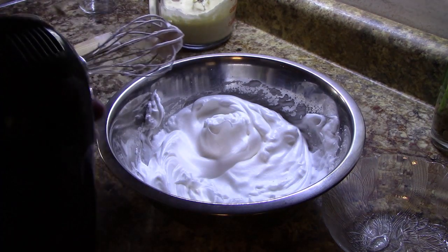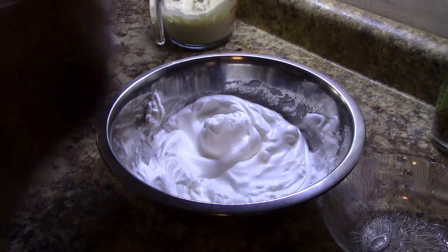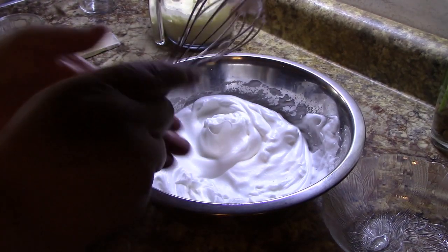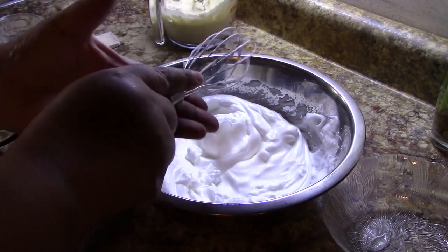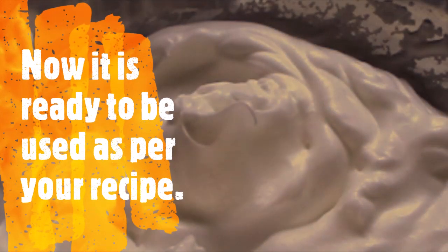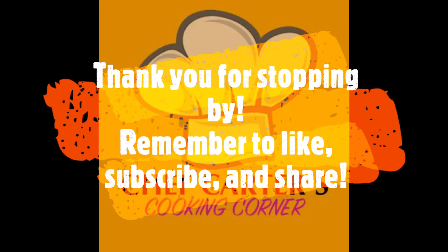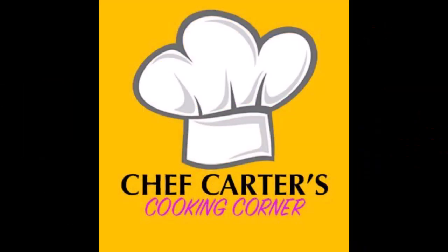I just wanted to clean this off. Once you whip the egg whites up, you do not want to bang the bowl, because banging it will deflate it. We want to keep all that beautiful air we just put in. All right, here we go.